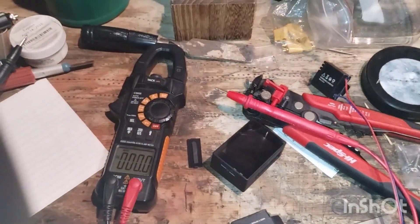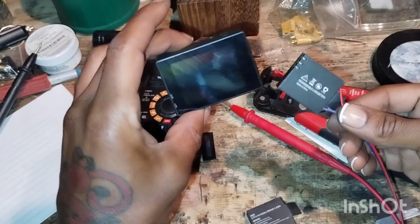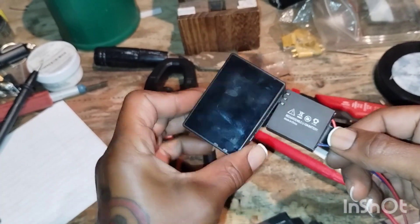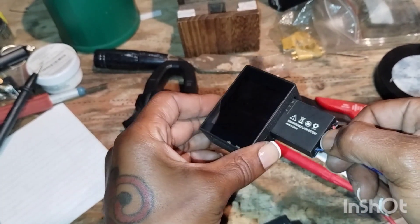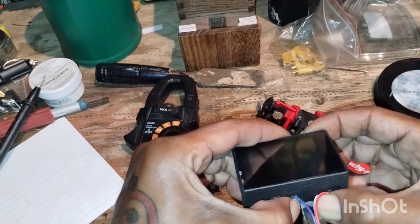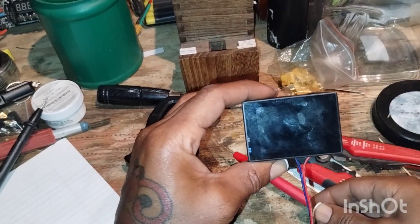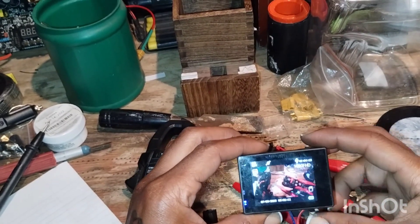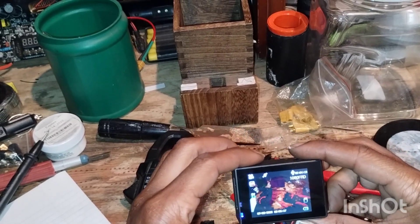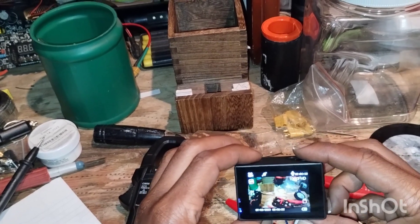Okay, moment of truth — holding this with my chin again. Yeah, there we go — it's working! So that's it, I can go ahead and close this out.